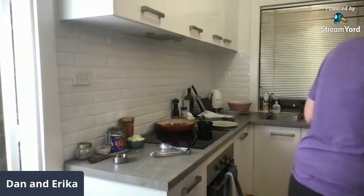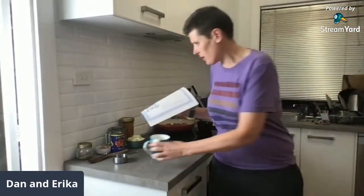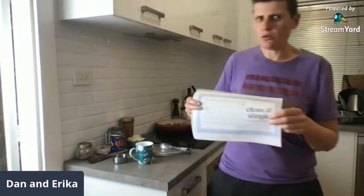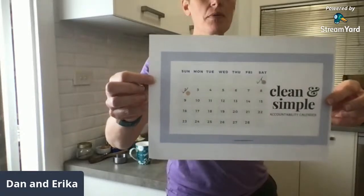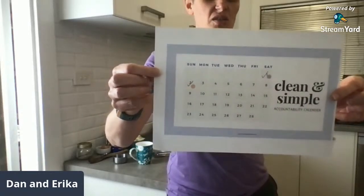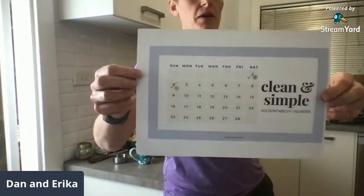Erica's pulling out our accountability calendar — I did my two ticks for yesterday and Saturday, and Erica found a couple of cute little stickers from a journal book as her little ticks.